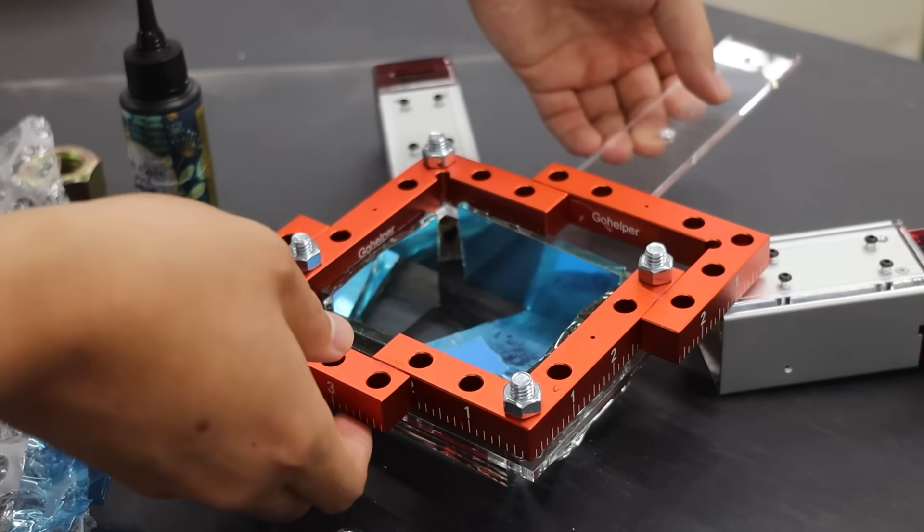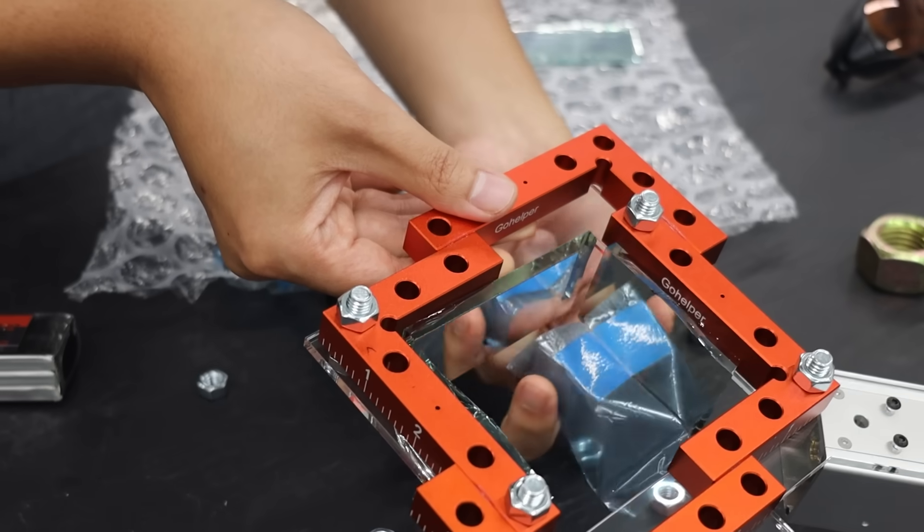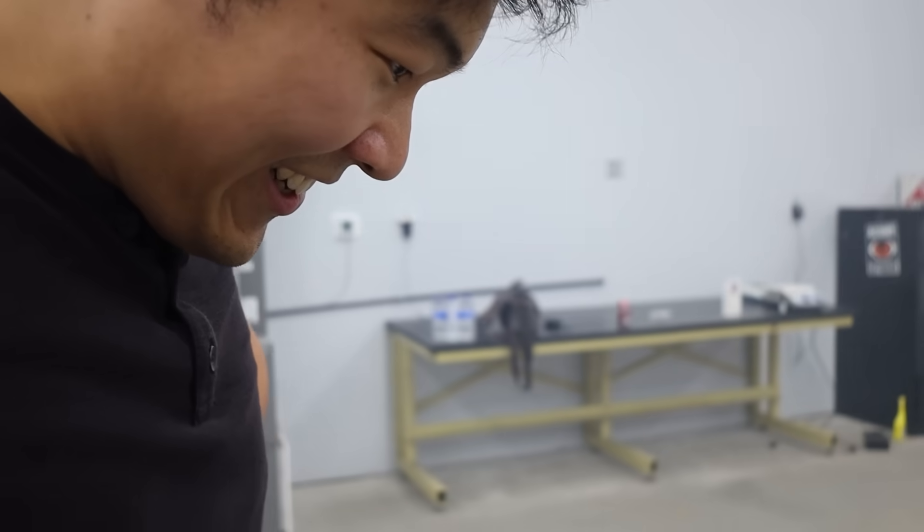I epoxied the final two mirrors, connected the second laser, and prayed that me and my friends would see a really cool grid, because otherwise it meant my idea was bad, and that would be really embarrassing.